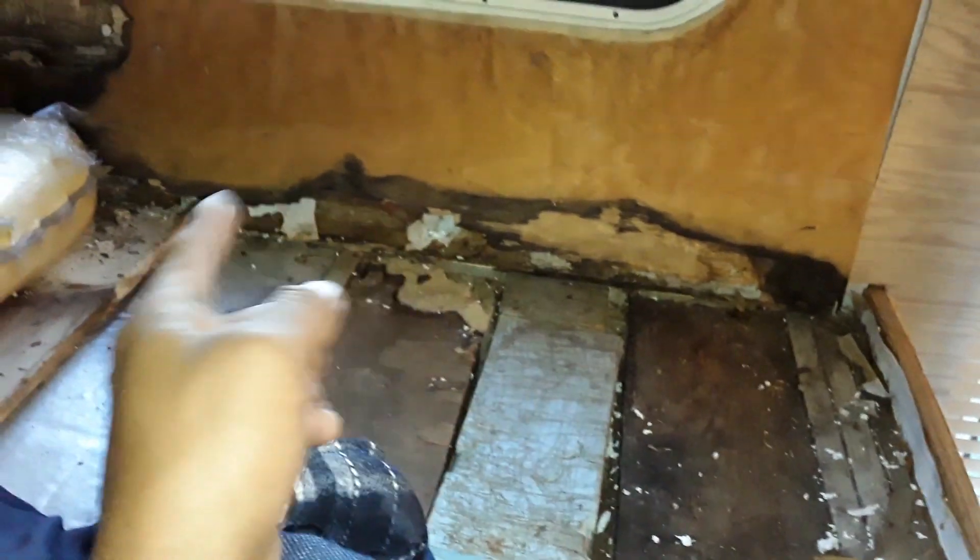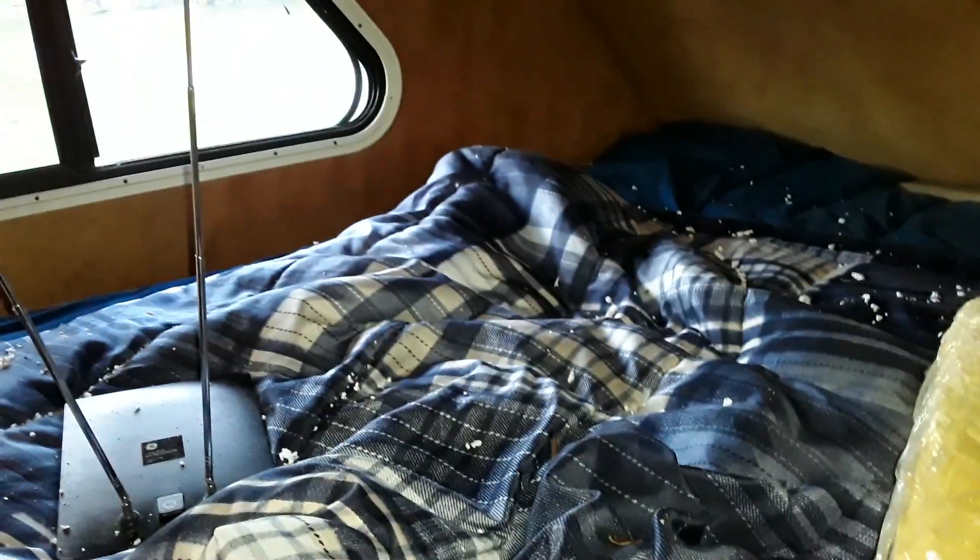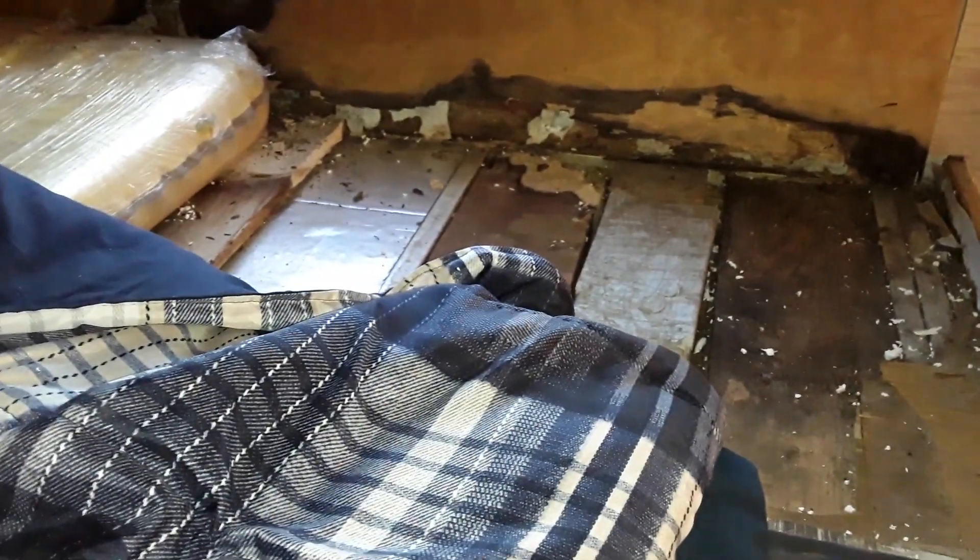We're gonna rip this whole thing out. I wasn't going to do that — I didn't plan on doing this — but it looks like it's something I have to do now. Hopefully the other side looks pretty dry so we're not going to have to do that on that side. But this side definitely the wall has to come out again, which is not something I'm looking forward to.